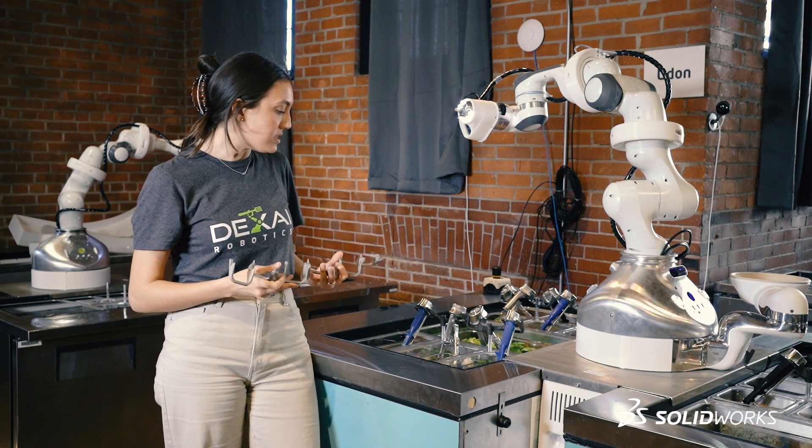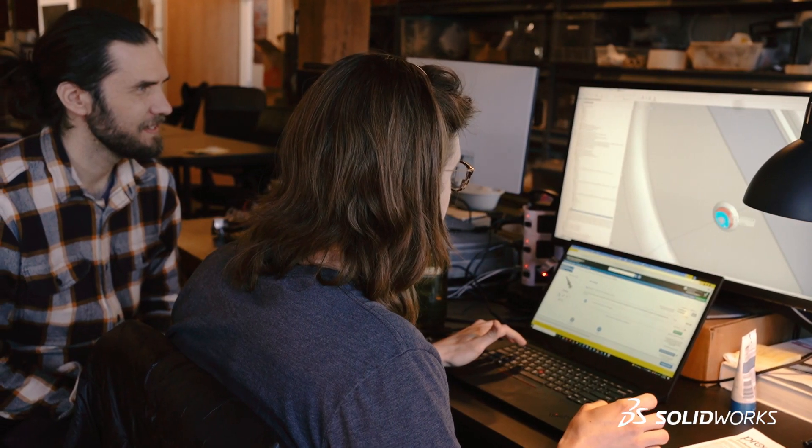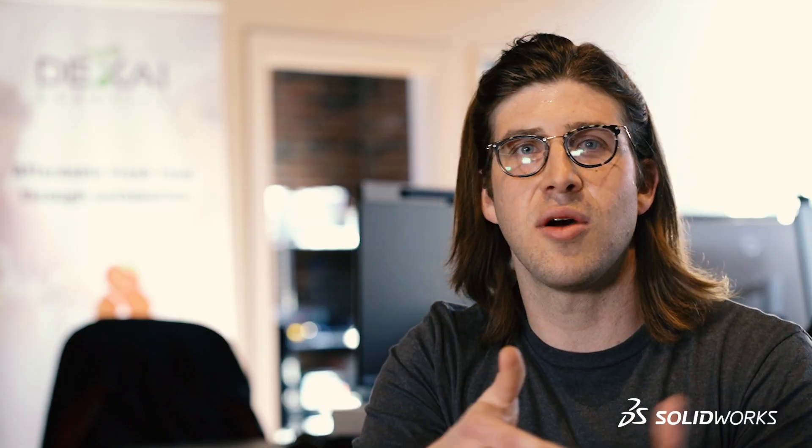We've designed something that allows the utensils to continue to be in contact with the food. This is probably one of the more complex static designs. We used SOLIDWORKS to give us a very useful environment to basically have the utensil in an assembly form and see where it was going to go in the physical space. SOLIDWORKS forms the core of the product because everything is based on this digital twin of the robot.